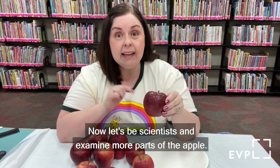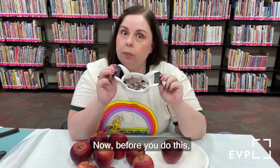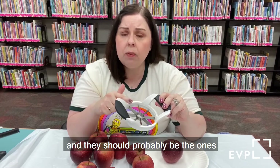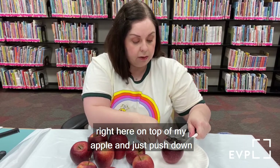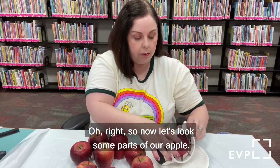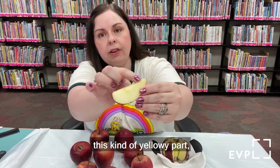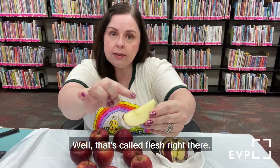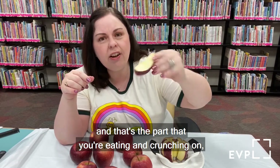Now let's be scientists and examine more parts of the apple. I'm going to use my apple slicer. Before you do this, you have to check with your grown-up because it has some very sharp edges and they should probably help with this part. I'm going to put my apple slicer right on top of my apple and just push down like that. You might have even seen some of the juice come up. Now this yellowy part — we call that flesh. That's the part you're eating and crunching on — it's called the flesh.